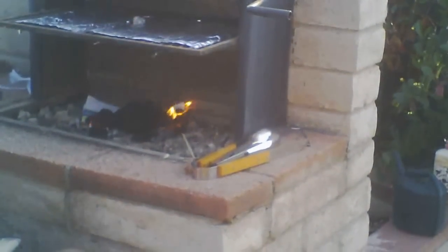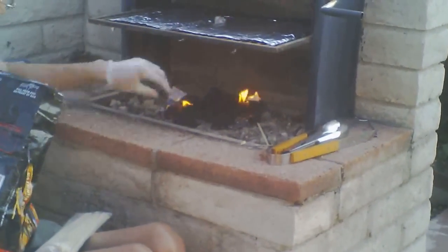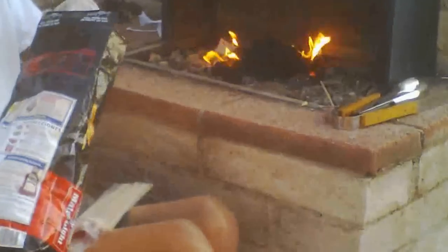I threw down a couple sheets of paper just to have a bed to light, so I lit the sheets of paper and whenever I did that, I put the briquettes on top of it. But they were kind of smoldering the fire, so the fire couldn't really stay going, so I had to kind of stop adding briquettes for a little while.